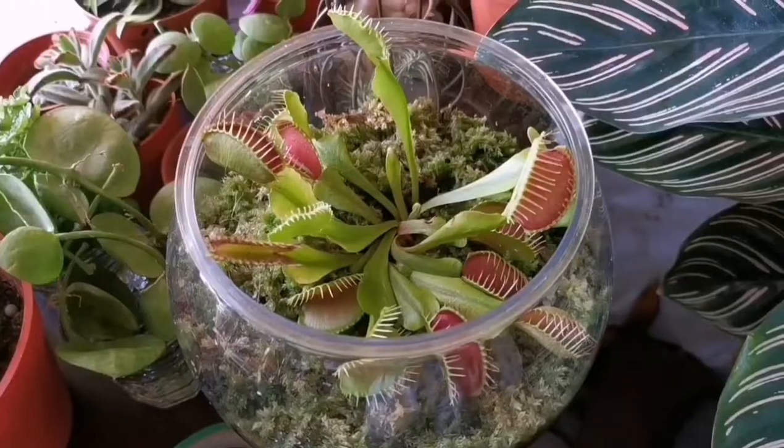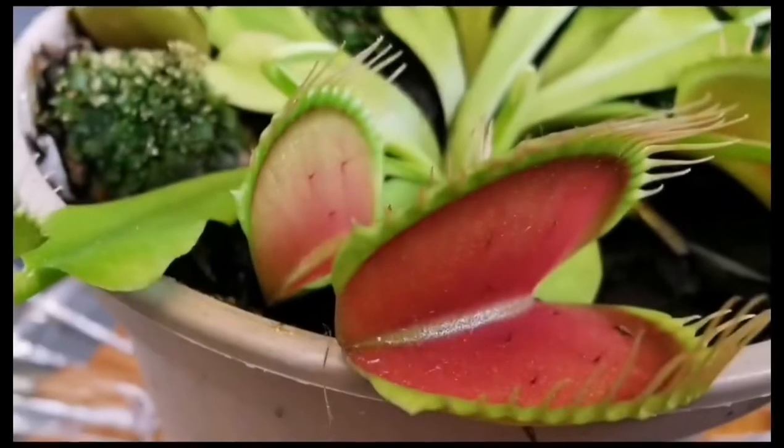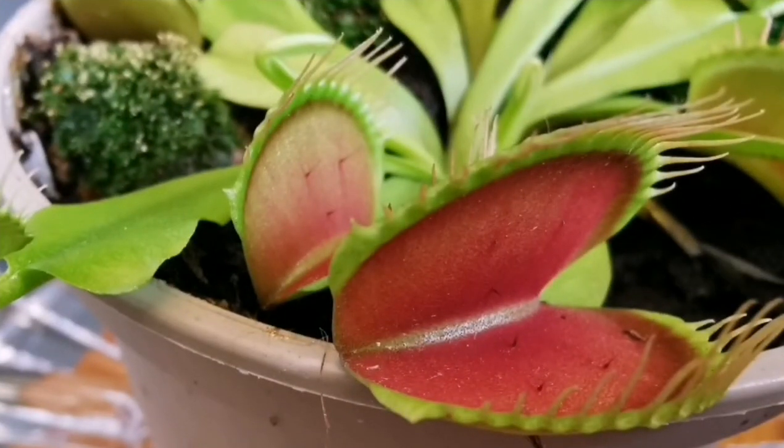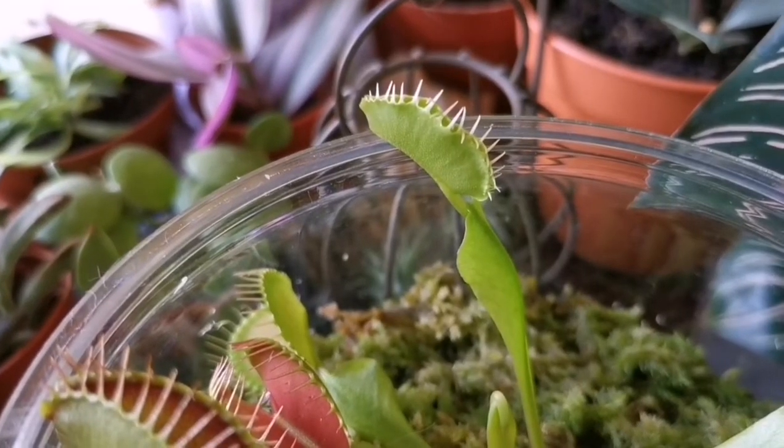They love a high humidity environment but they can't take soggy conditions for too long — some bacteria might thrive and begin to harm your plants. So my advice: keep the soil moist but not wet, never soggy for too long, nor completely dry.